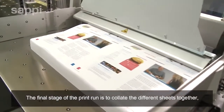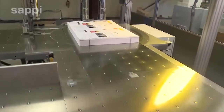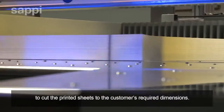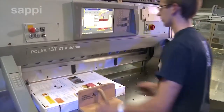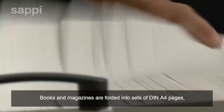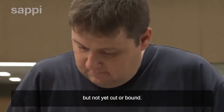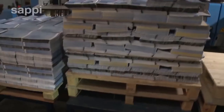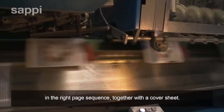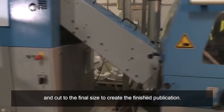The final stage of the print run is to collate the different sheets together, bind them and cut them to size. Sheet paper is supplied to the printer in standard sizes, and if necessary, a guillotine is used to cut the printed sheets to the customer's required dimensions. Books and magazines are folded into sets of multiples of 4 pages, called signatures, which contain the pages in the correct order, but not yet cut or bound. The stitcher-gatherer assembles the different signatures in the right page sequence, together with a cover sheet. Each assembled set of pages is then stitched or stapled together and cut to the final size to create the finished publication.